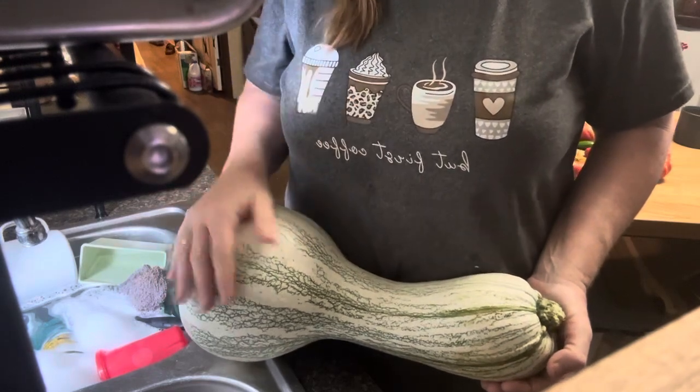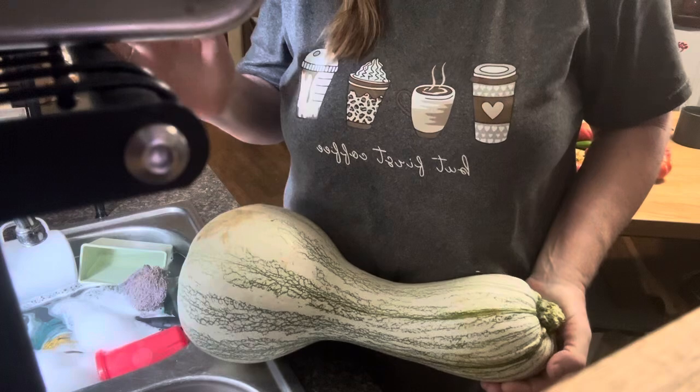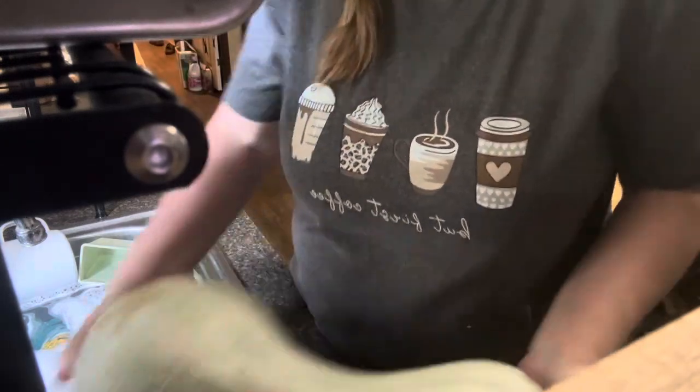We're just going to cube this up and can it in some water. Simple. So let's get going. I want to go ahead and get my canner filled up so it can be warming up, and then we're going to get all the jars we need for this project. My canner, which is a Presto, will hold seven quarts.